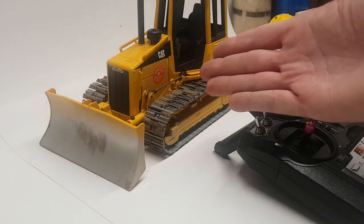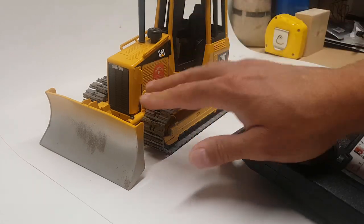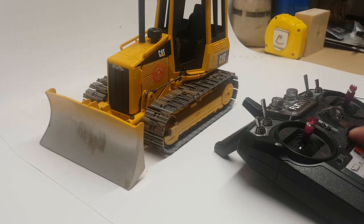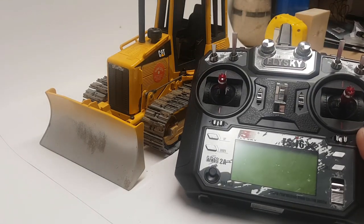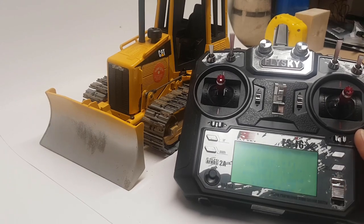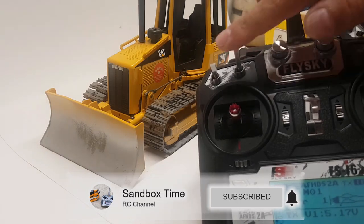You've converted your Bruder D5 dozer and now you want it to work, you want it to move. Right now it only moves with the old hands, but that receiver and this transmitter will allow you to make it move. Let's turn this on, push down, and make sure all the switches are up.